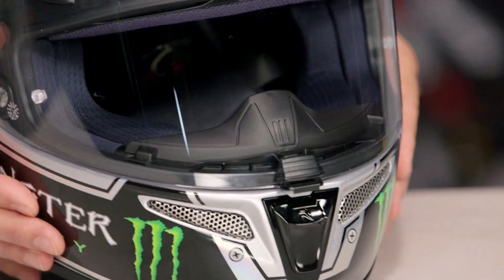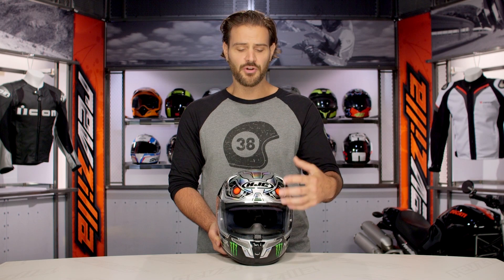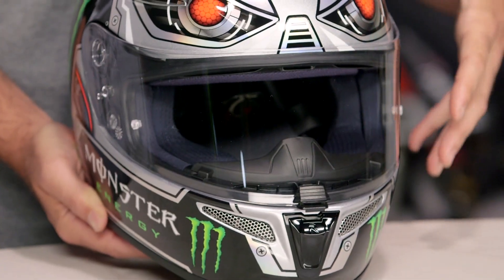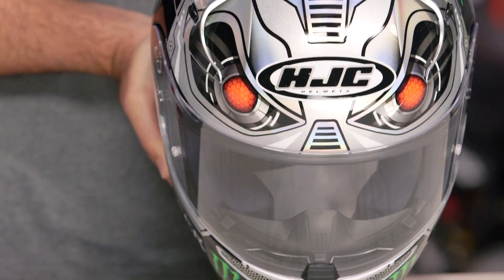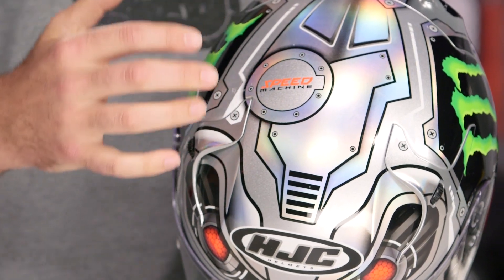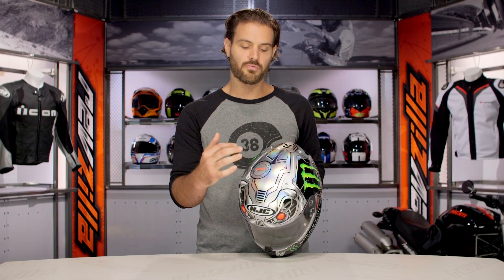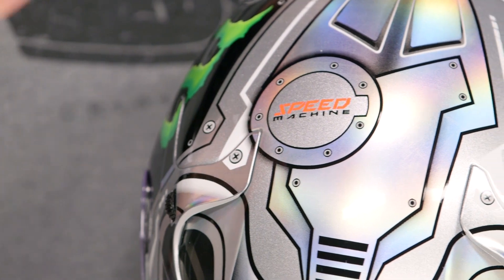If you look at the very front of this helmet, you're going to have those two eyes looking straight at you, which really sets off the symmetrical design of the overall helmet. As you move up to the top, they introduced just a bit of asymmetry with a fuel filler cap and the Speed Machine logo thrown on. I like that they set it off just a hair.